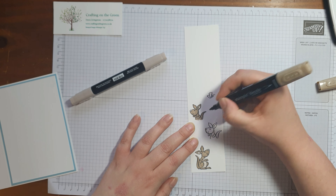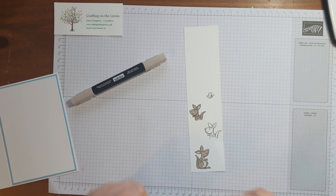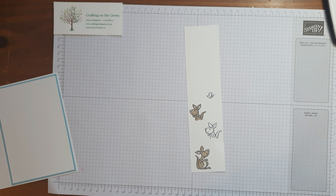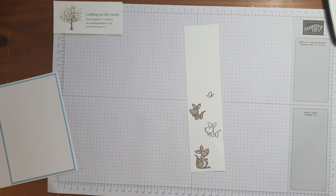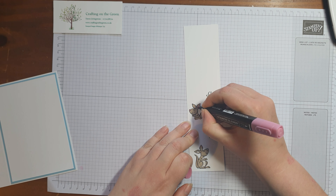I'm not being particularly neat at the bottom of this kangaroo because he's going to be covered up. I'm going to add some light rococo rose on the end of their noses and in their ears.